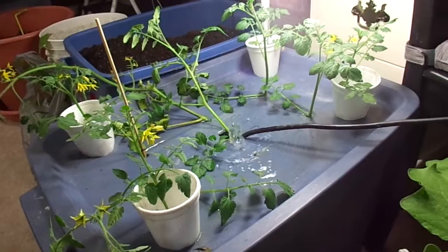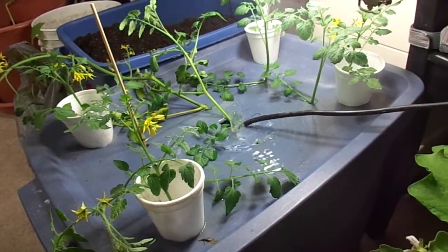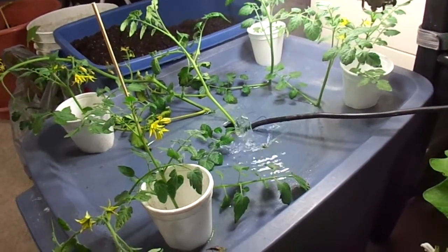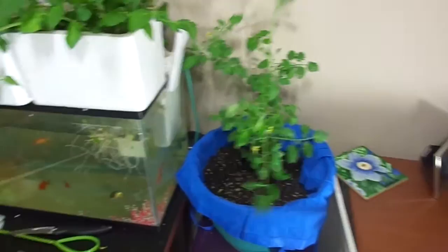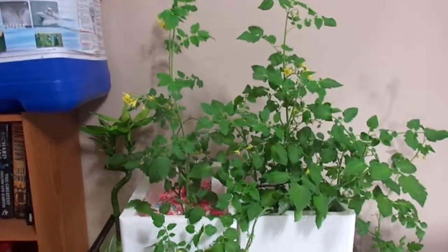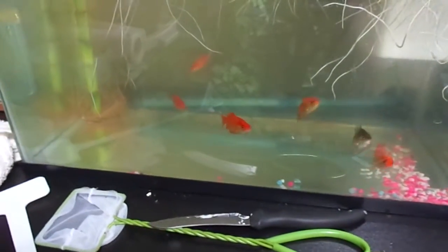I've ordered some two-inch net cups and some rockwool cubes and I want to make this a lot better. I also ordered a water pump and an air stone, so hopefully going to get something going. One of my eggplants there, and my tomatoes from outside — pretty sure I'm going to get rid of them.